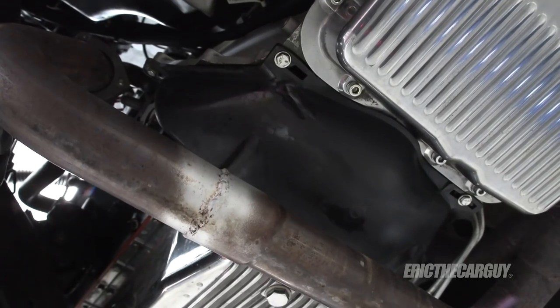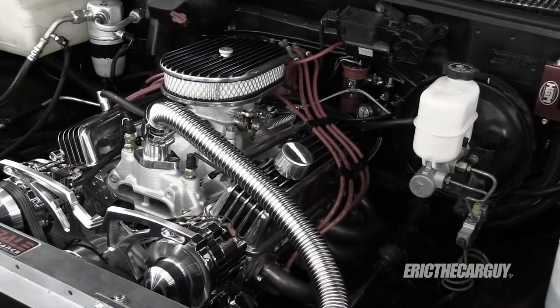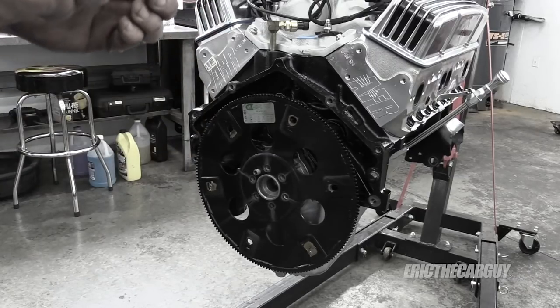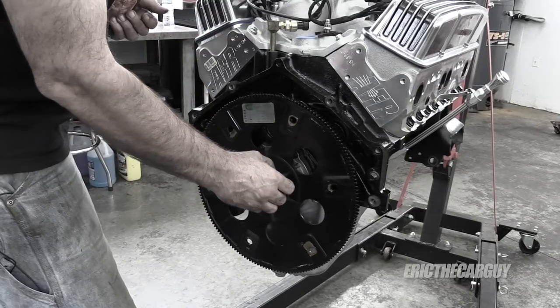Followers of this build may remember that after I took this truck out for the first time there was an engine knock that turned out to be loose flex plate bolts. I didn't install Loctite on those initially when I installed them, but I sure did after I took the engine out for a second time to deal with that knock.